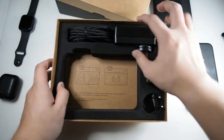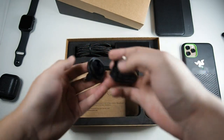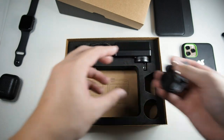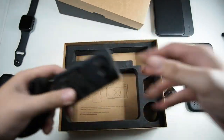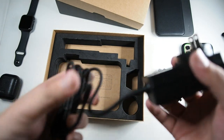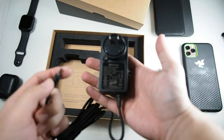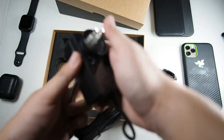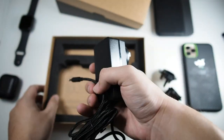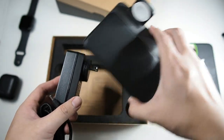Looking at the rest of the package, there are power adapters for different regions as well as the charging brick itself. Sadly, this doesn't use USB Type-C or Lightning standard — it uses a proprietary wall adapter, similar to the Mophie and Belkin wireless chargers. At least it's able to handle all the power drawn through this wireless charging base.